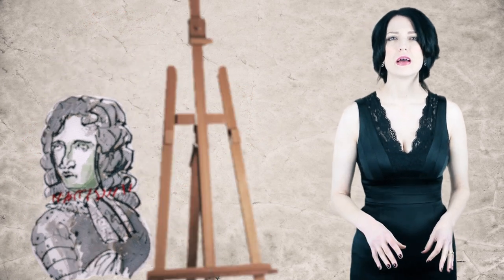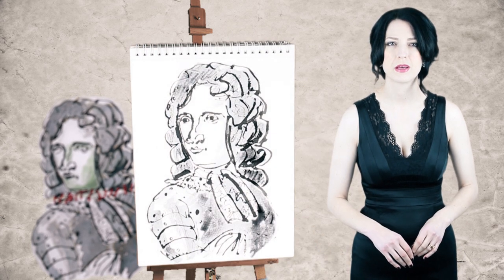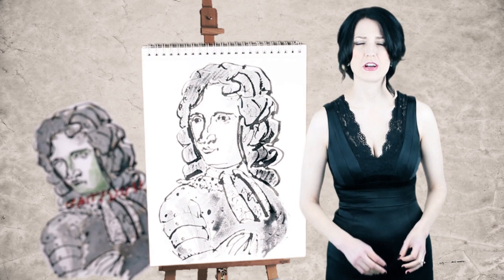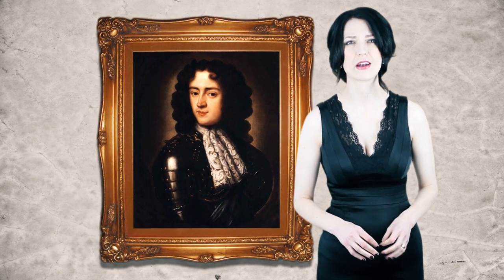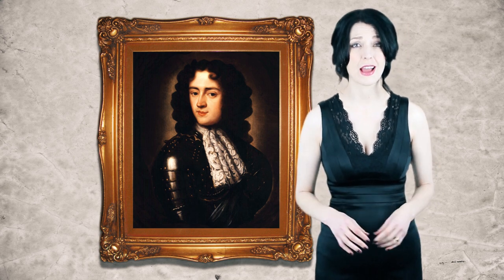The corpse is propped up, and a portrait painter captures its pallid likeness. But did this actually happen? Two other portraits of the Duke, dated to before his execution, suggest not. The portrait in question now hangs in the National Portrait Gallery in London, and it's said to be the only painting in the collection to show a sitter with a distinctly detached expression.